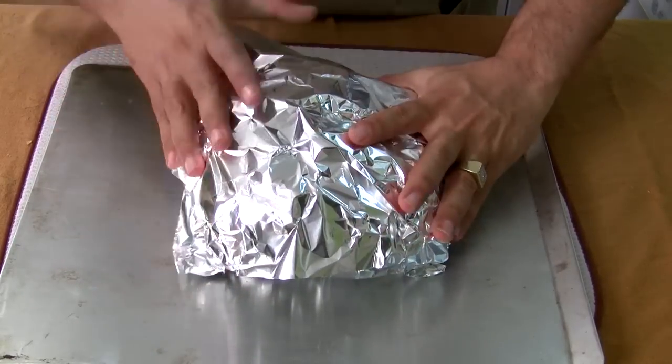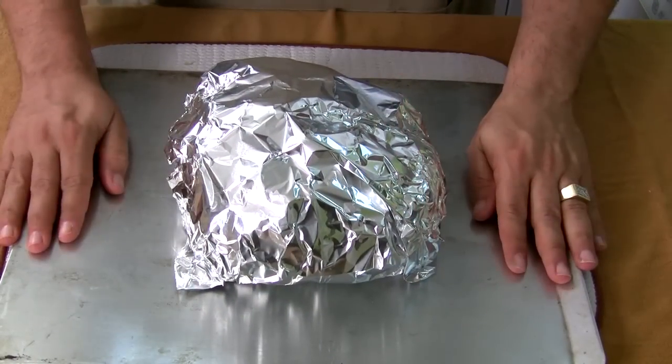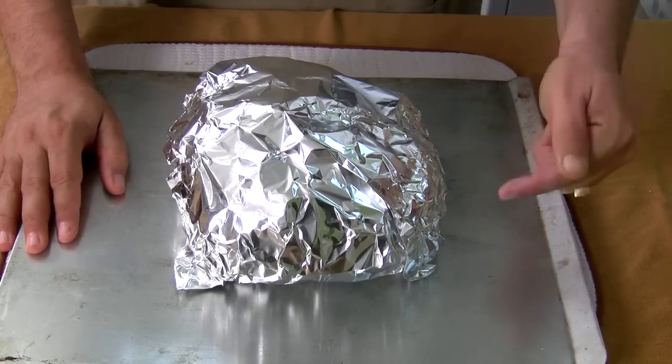Get it all nice and wrapped, completely sealed. Now you're gonna put this in the oven on the cookie sheet at 350 degrees for 15 minutes, and then bring it back.